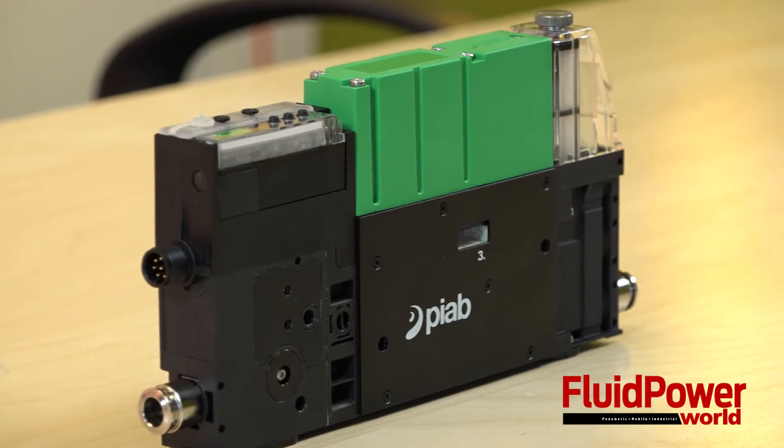It is suitable for pick-and-place operations of small, heavy parts, including electronics, semiconductor, robotic integration, among others.